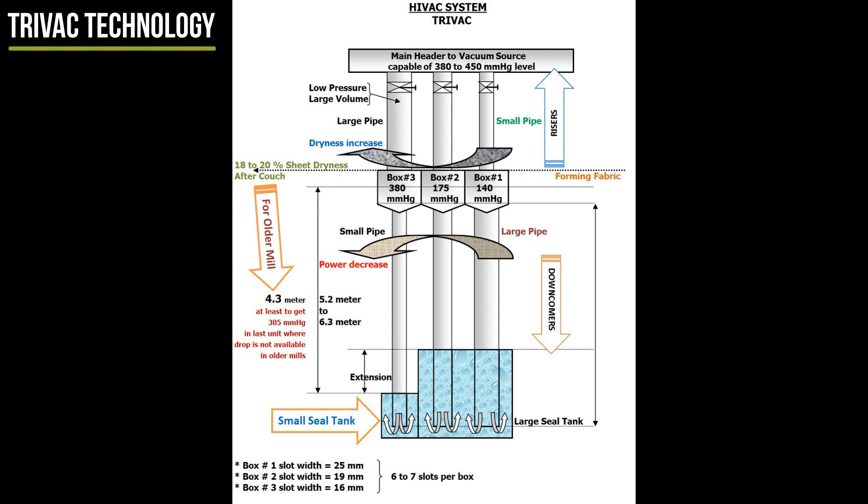In short, it uses the power already paid for. The three-chambered unit TRIVAC raises the sheet consistency from 10% to 20%, and the couch adds very little. In order to develop air flows and differential pressure, one should take a careful look at the piping for the TRIVAC, which has large diameter pipes, smooth bends, and non-friction valves.